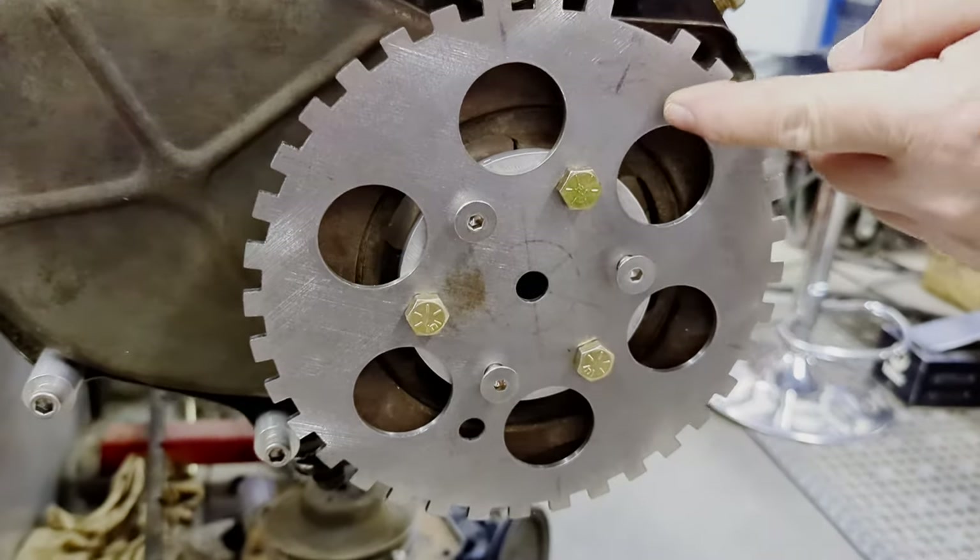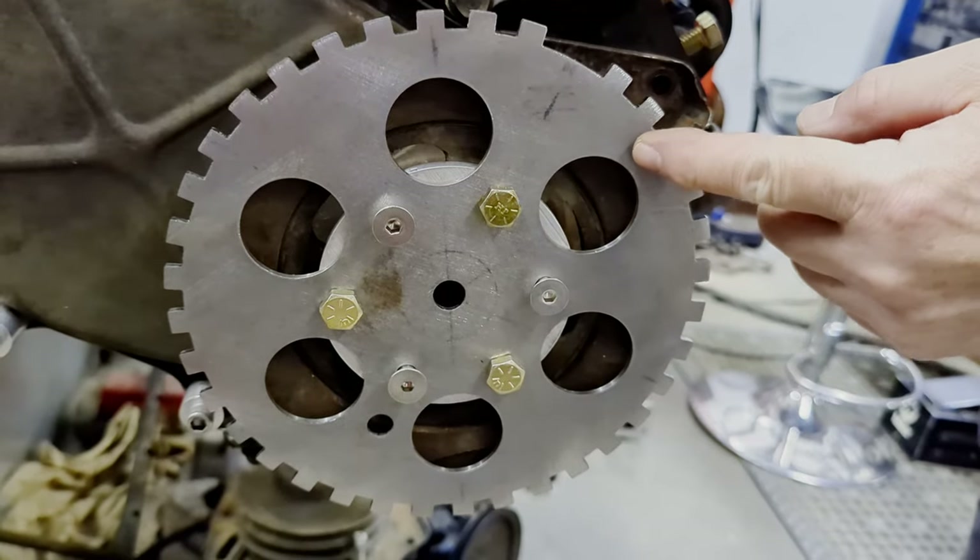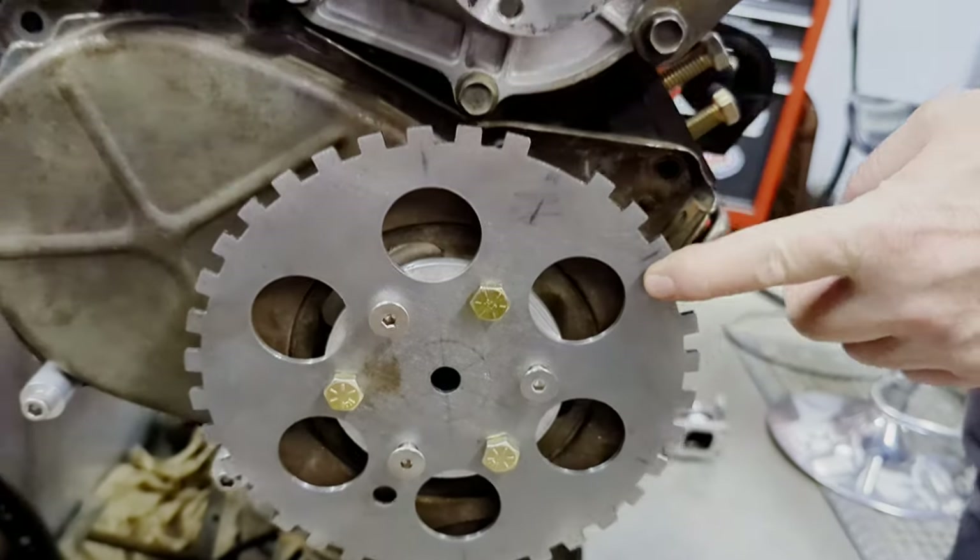Here's a future product we'll be doing a video on — a crank trigger system for the Slant 6.